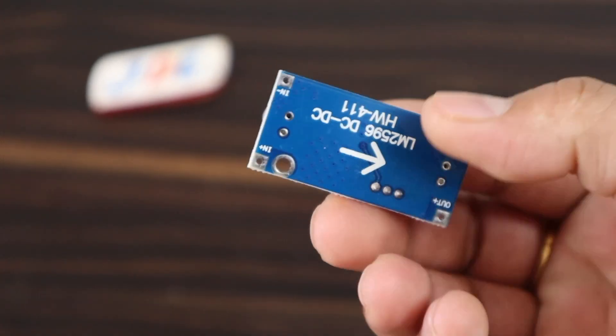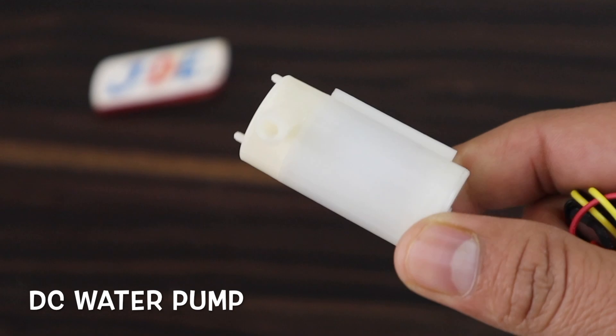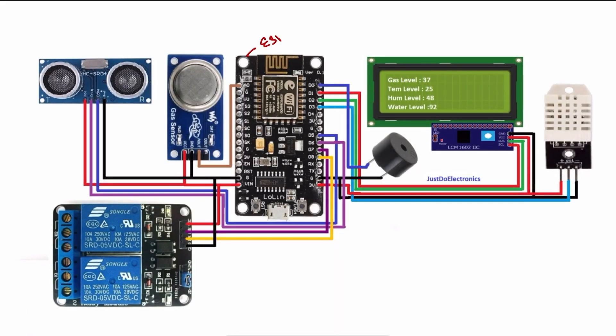The remaining components are an LM2596 step-down converter, an LED, a water pump, a small piezo buzzer, and a zero PCB. Now let's see the circuit diagram of this project.